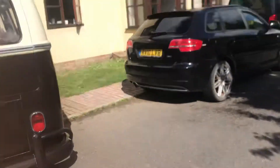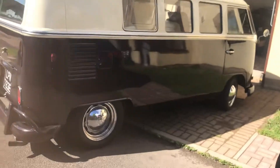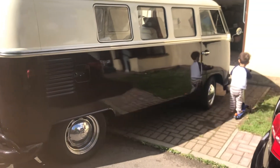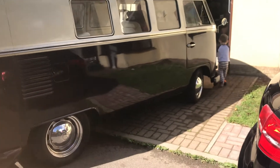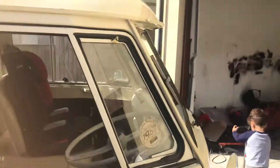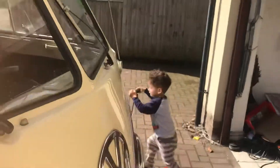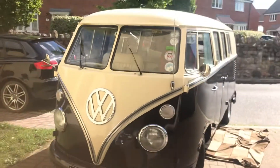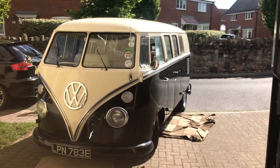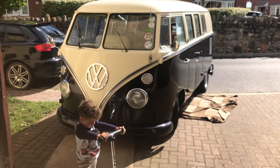She is literally ready to go. You can sleep in her — she's got a very good bed, all the windows open and close nicely, wing mirrors are good. Overall she is actually lovely and ready to go. I'm sure I'll think of something else — thanks a lot, bye.